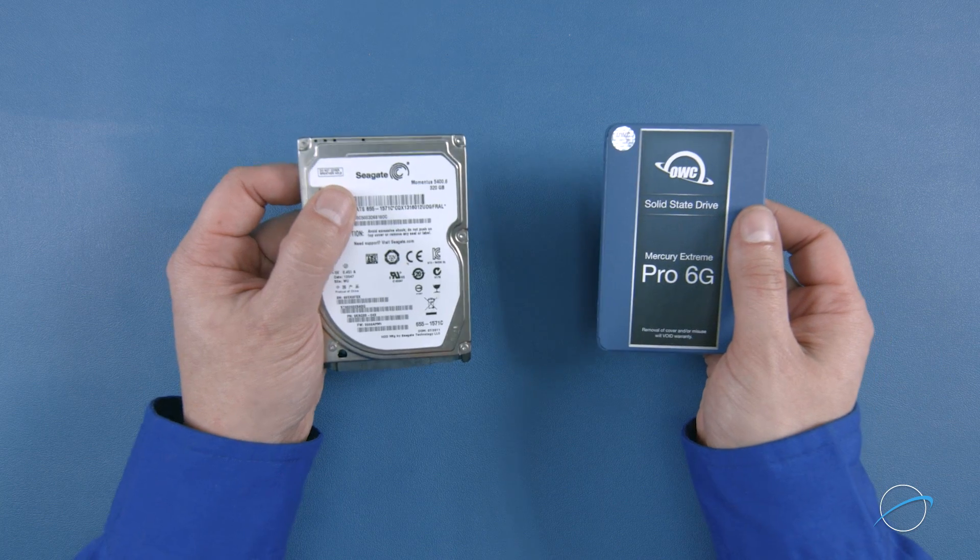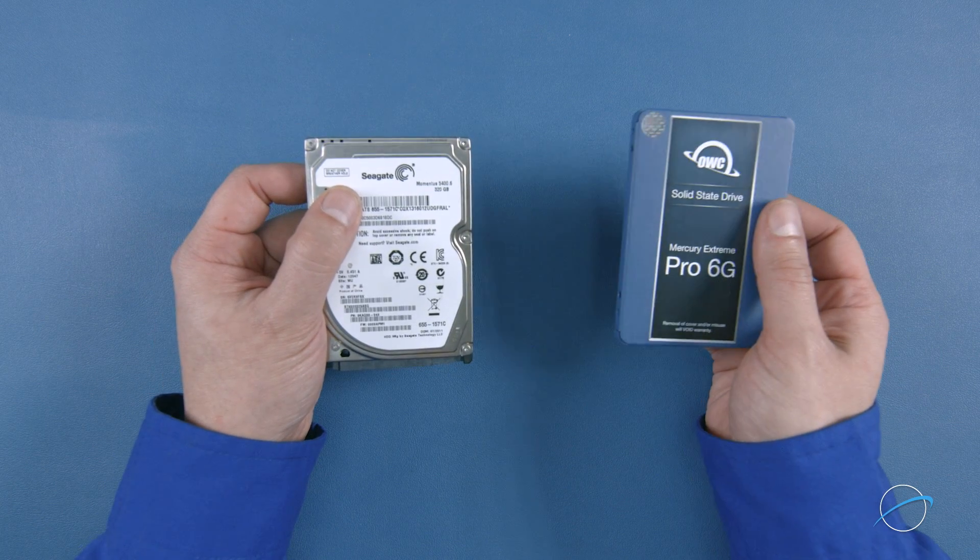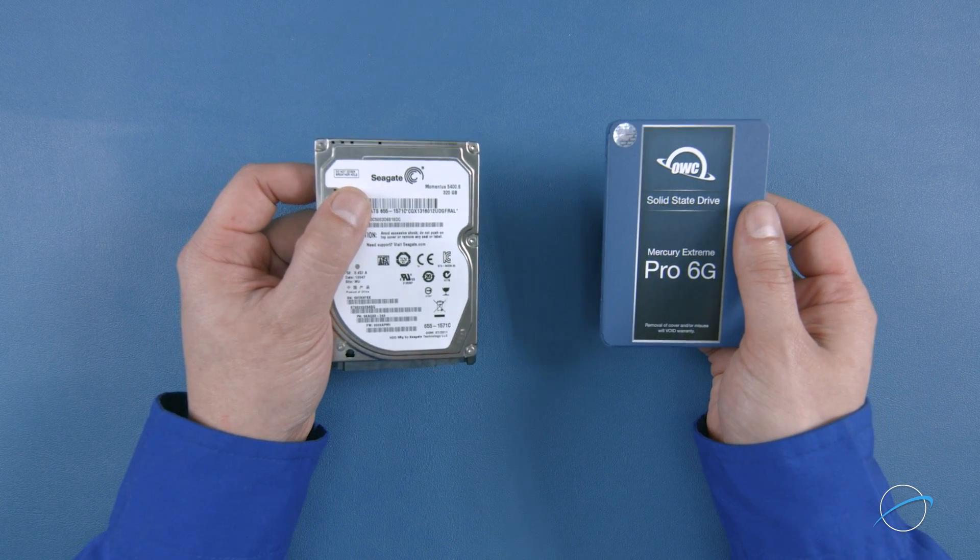We can install any 2.5-inch SATA drive, whether it's platter-based or an SSD. For this installation, we're going to use a platter-based drive. If you're installing a 7mm drive, you'll likely need to add a spacer so the drive fits snugly. This spacer is usually included with most quality SSDs.